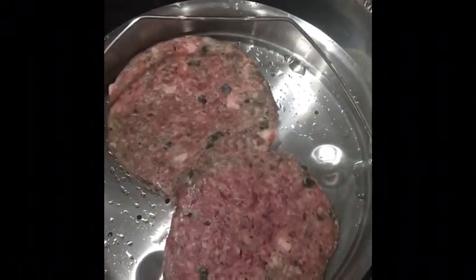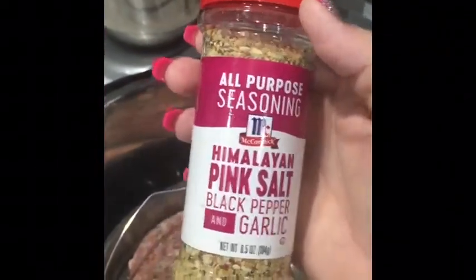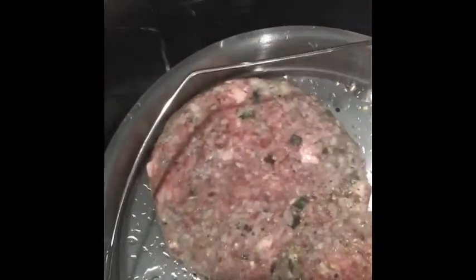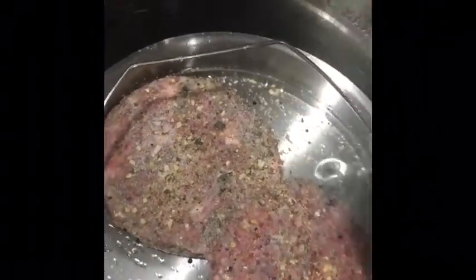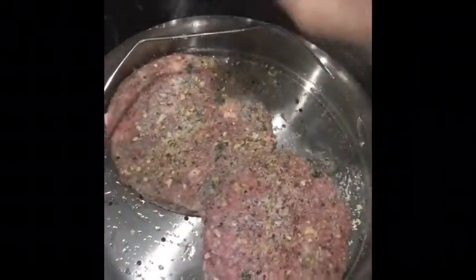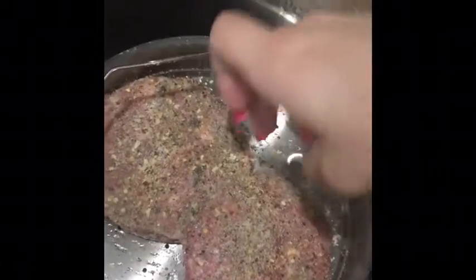I totally forgot to season those, so I'm going to season them real quick. I've got Himalayan pink salt, black pepper, and garlic — a lot of people recommended it on the page. I season with some of that, then I do my burgers with lots of salt and pepper usually. I'm going to add some additional salt and pepper, then flip them over so I don't have to wash my hands every two minutes.